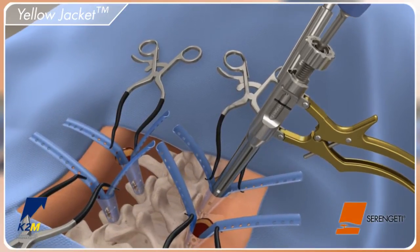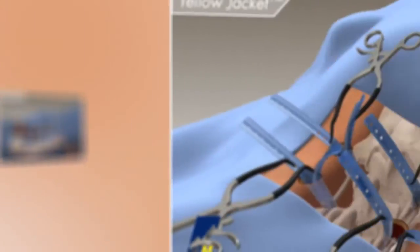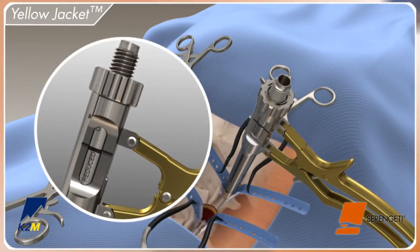Attach the set screw to the provisional screwdriver and pass it through the yellow jacket into the implant housing. For controlled reduction, attach the yellow jacket and turn the proximal knob. The instrument window will indicate when the rod is fully reduced into the screw head.